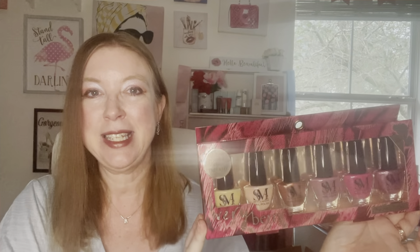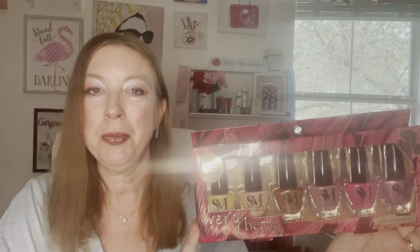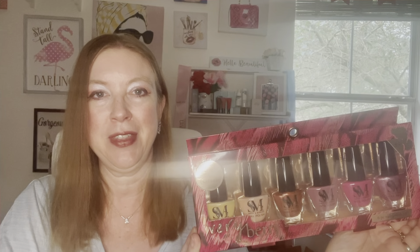So in a previous video when I did a 5 Below haul, I promised you all that I was going to do a little review and test of their nail polishes. I've never used this particular brand before and I'm curious to see how well it goes on and how long it stays on. This video will take a couple days to put together, but for you it will be in a matter of minutes. I'm going to show you the process of putting it on, let you know what the colors are, and then give my review about how well they did.